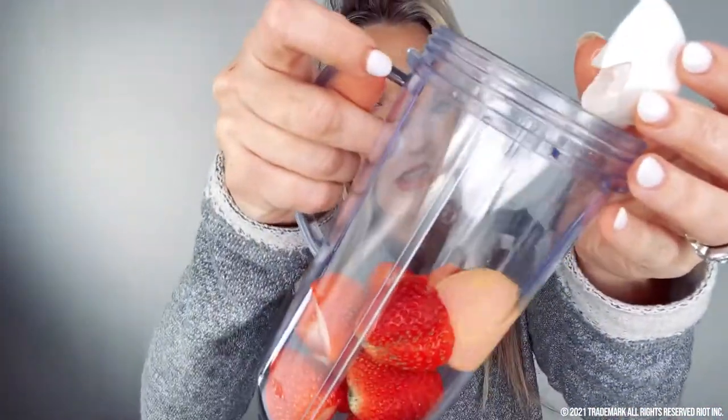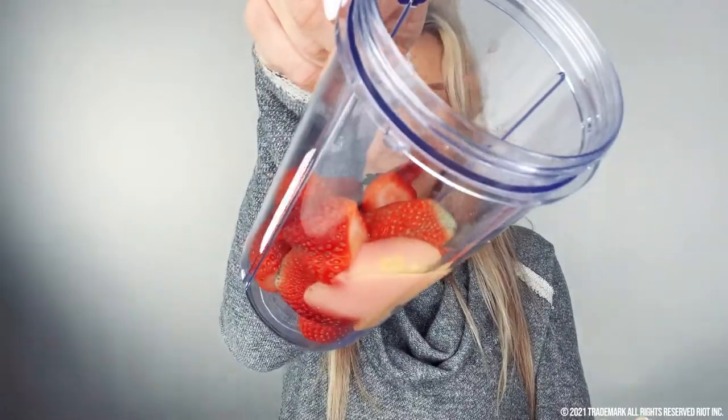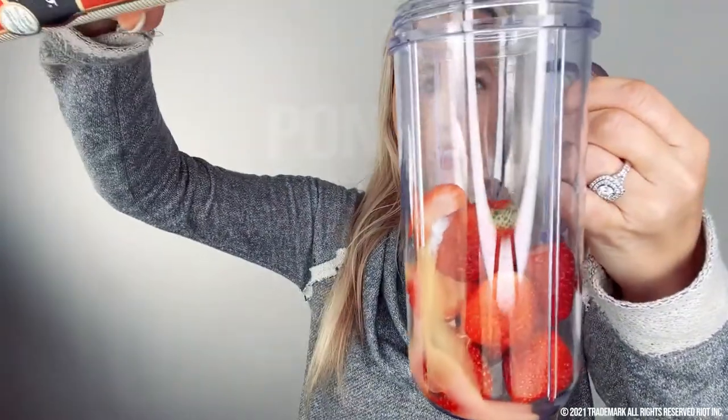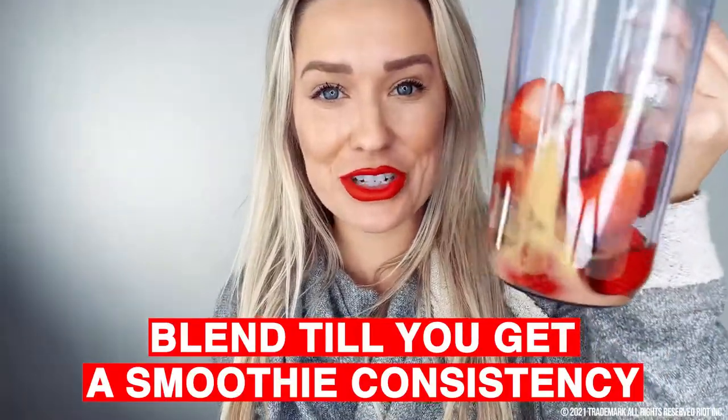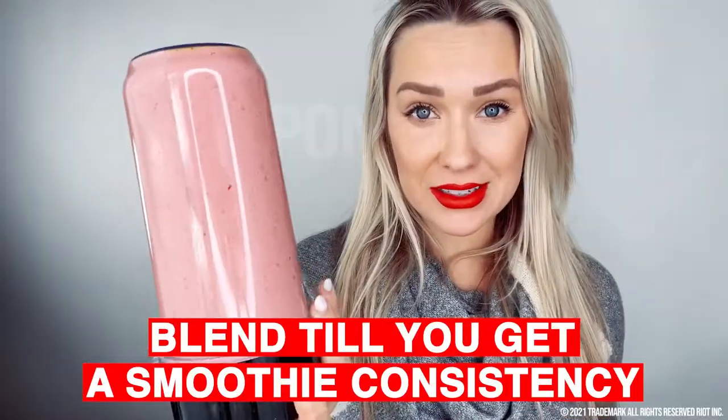I chop my strawberries up, then crack an egg and just get the egg yolk and put it in. I go ahead and drop the yolk in with the strawberries, then add the olive oil — I'm just eyeballing it. That looks about right. Let's blend it. Now we have a smoothie consistency.